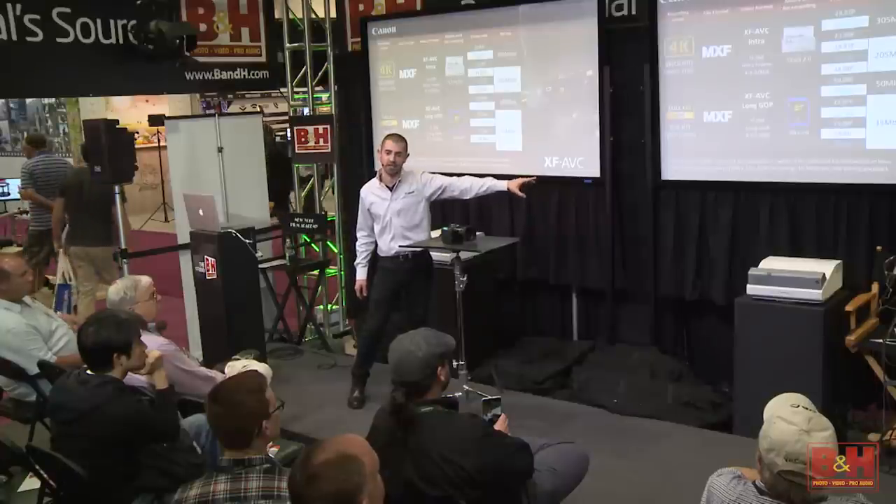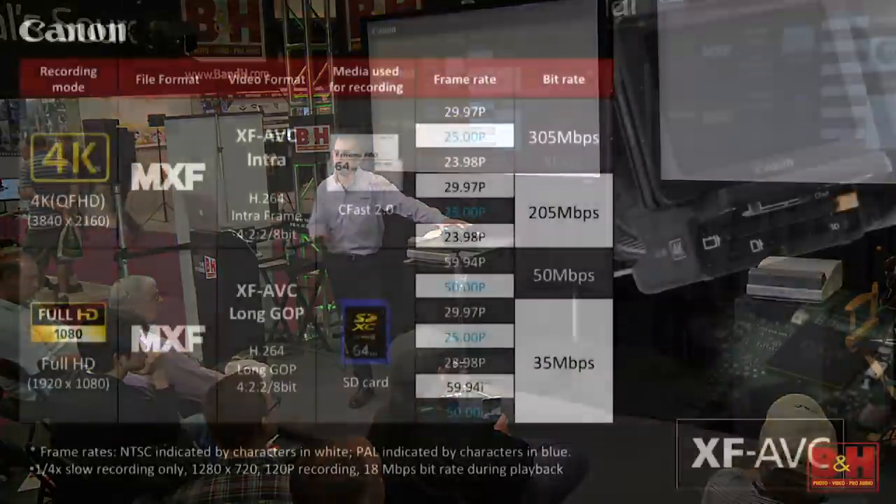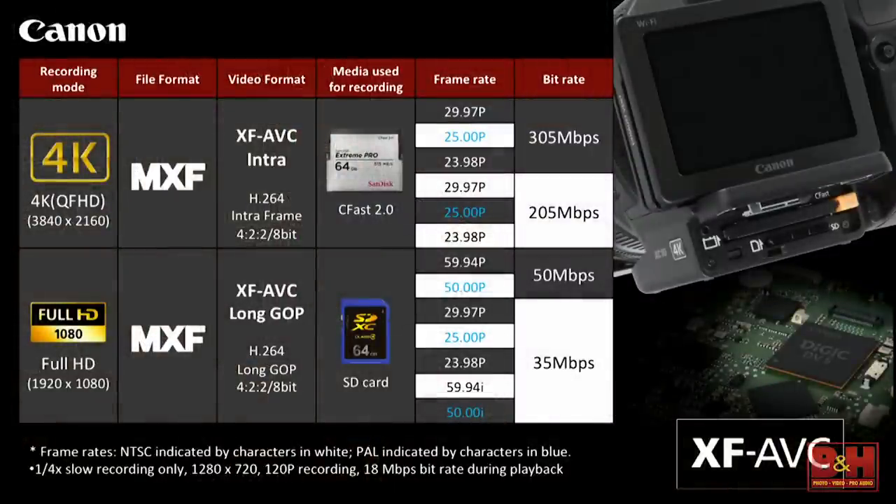At 1280 by 720 at the bottom, you see we're shooting 120p. So it's not full HD, but in 1280 you can get 120 frames per second out of something that's about 2 pounds. It's remarkable.